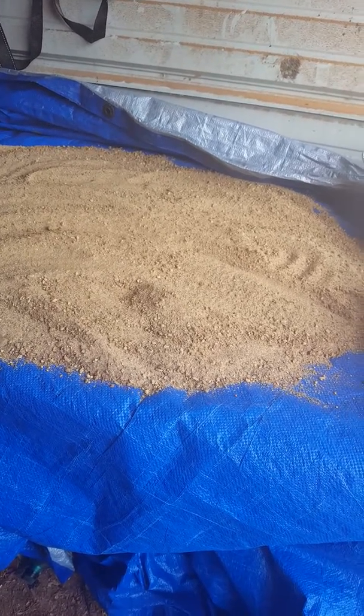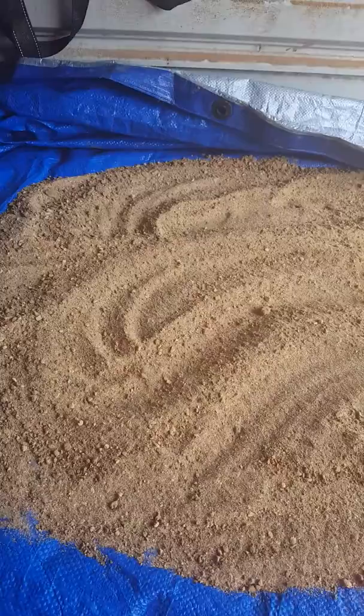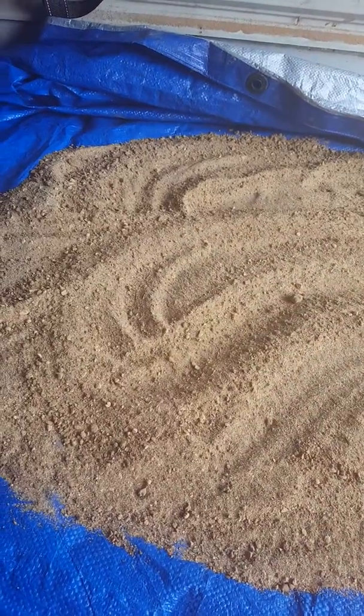Last year I made wax dirt by mixing sieve dirt with wax and putting it on a piece of tin, covering it with a tarp, letting the solar heat do the heating. On occasion I would go back and stir it up.